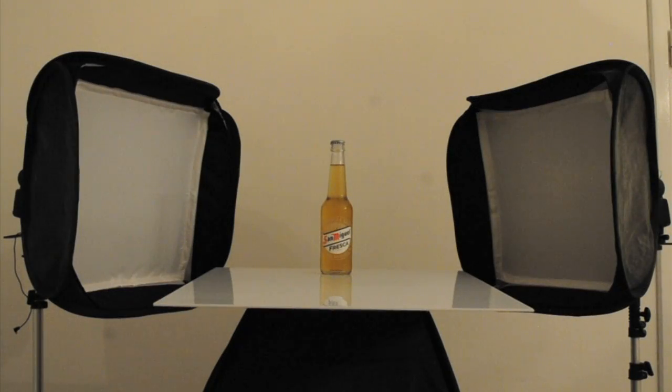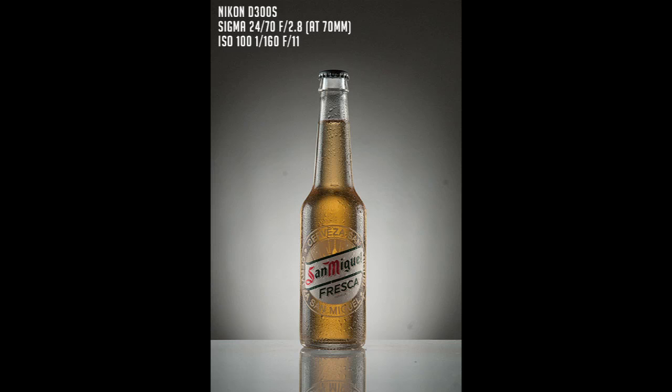Now that we know how to position and modify our light, we are ready to take our first shot. These are just the softboxes without adding the diffuser on the front, and as you can see the side lights are pretty hard and they don't give any sense of roundness.